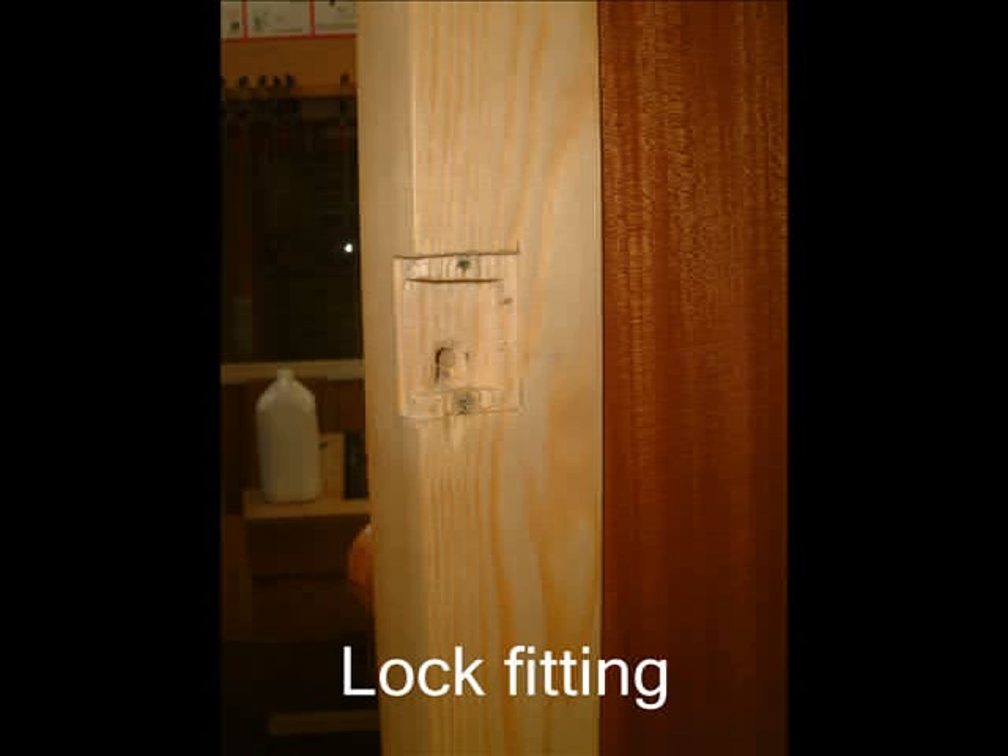Once the door has been hung, a lock will then be fitted to the back of the door stile. Note in this illustration the lock has been taken out so you can see the cut-outs necessary.